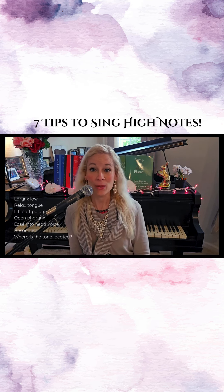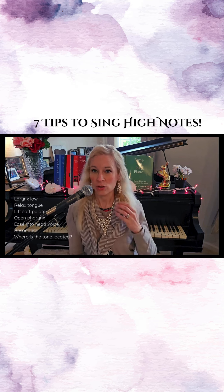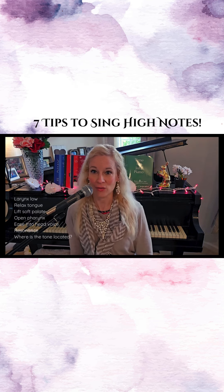Number five, you want to ease into those high notes. So you have your chest voice, and when you go into the head voice you don't want a sudden jolt — just kind of ease right into that head voice.